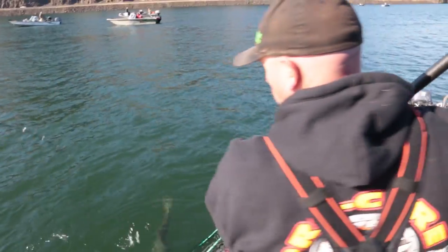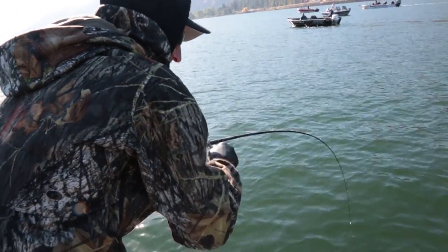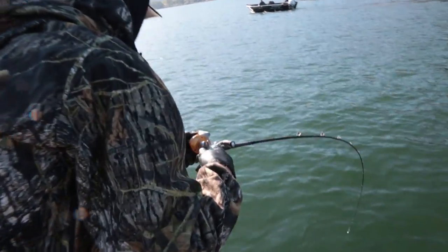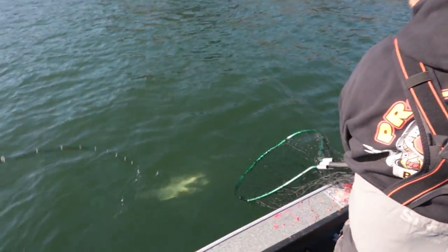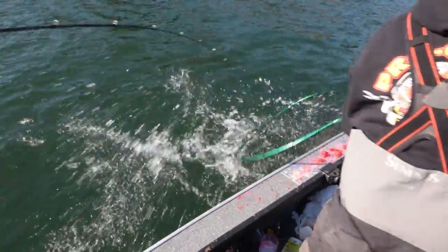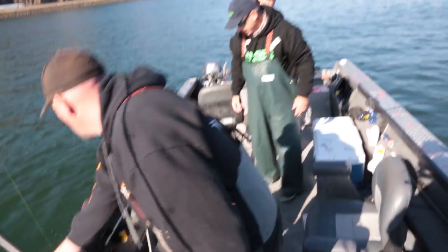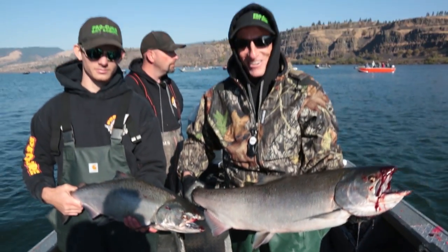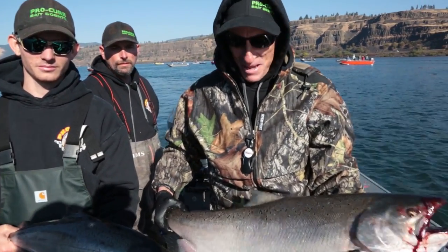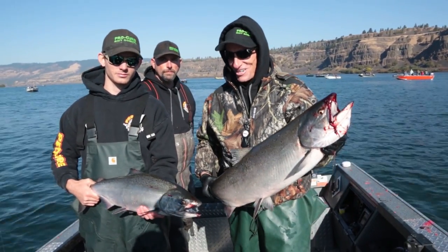This is why we bring two nets — we get doubles! We just doubled up right here. This is my third fish so I'm done for the day. That's kind of why you bring two nets — get two fish on at a time and get them both in.